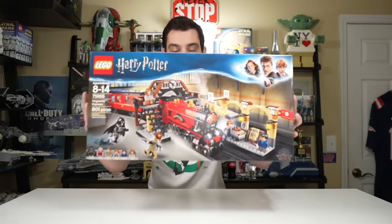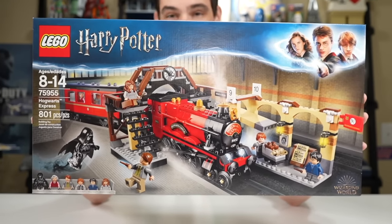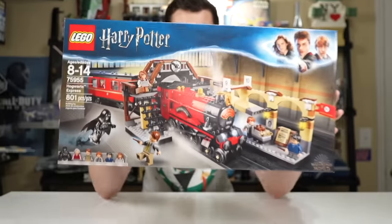When LEGO brought Harry Potter back from its hiatus in 2018, one of the first sets and my personal favorite from the rebooted line was the Hogwarts Express. It included the train, the tender, and the passenger car along with six minifigs and a train station for just $80.